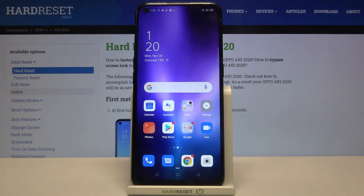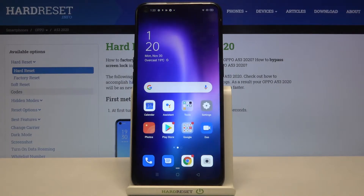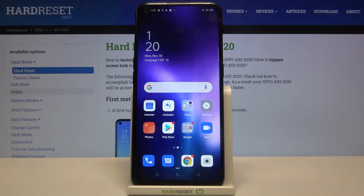Hi everyone! Here we've got an Oppo A53 from 2020 and let me show you how to enable OTG connection on this device.